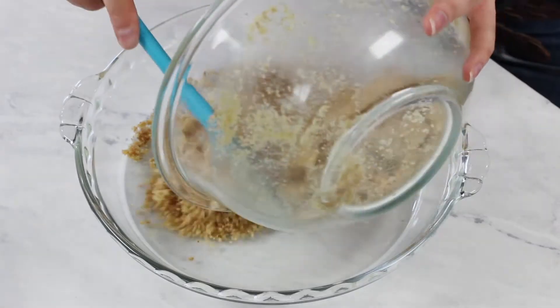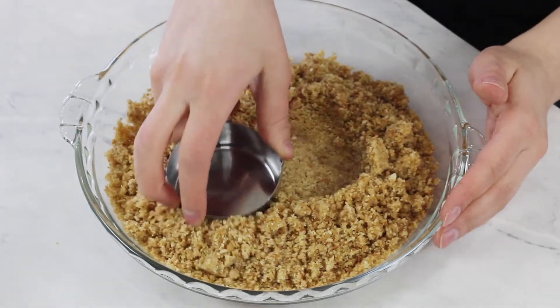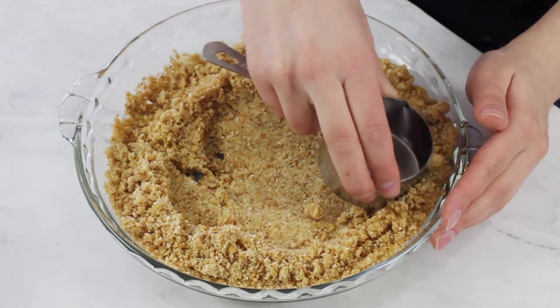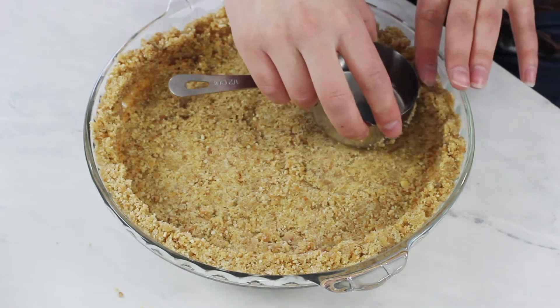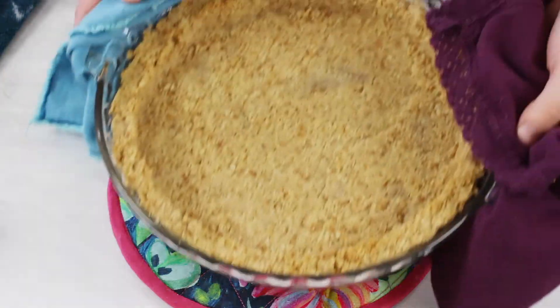Transfer these crumbs to a nine-and-a-half inch pie plate and pack them down the bottom and evenly up the sides. Using the clean bottom of a measuring cup makes it really easy to tamp down those crumbs. When finishing the edges, use your finger to gently press down the top so the crust is nice and firm and won't crumble when you cut into your banana cream pie. Transfer the crust to your 350-degree preheated oven where it will bake for about 13 minutes.